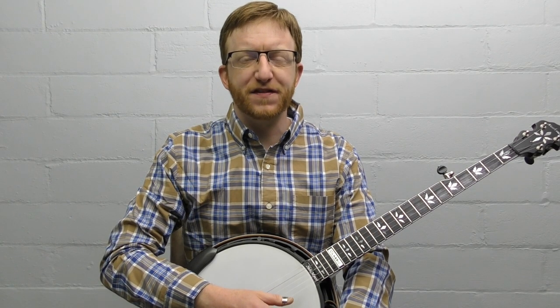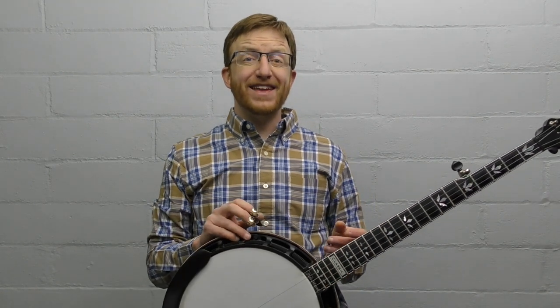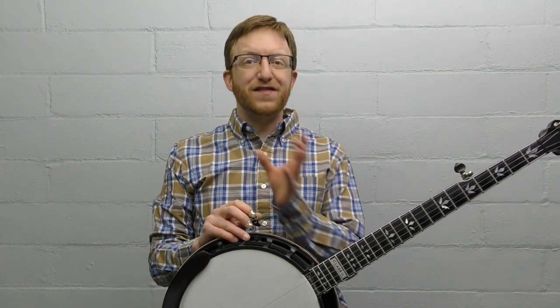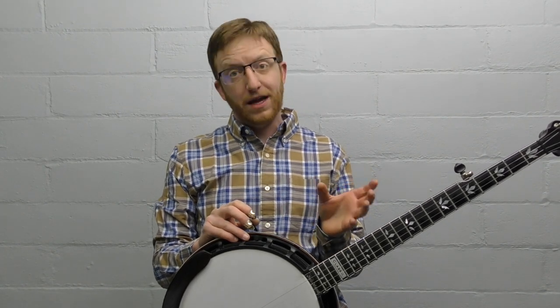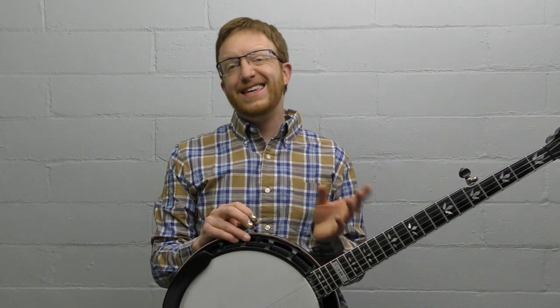Let's start breaking down this lesson for 10 easy melodic licks. Melodic style isn't easy, so just because these are on the easier side of melodic licks, I would still call this a advanced beginner or intermediate level lesson. These are on the easier side of melodic style licks, so let's start breaking down each of them — they're not in any particular order.